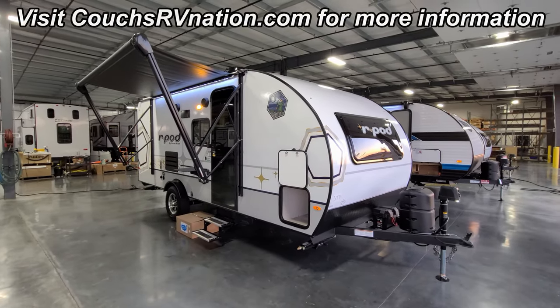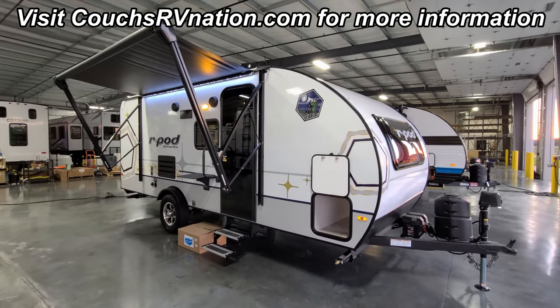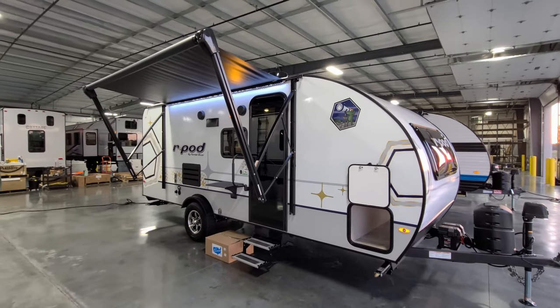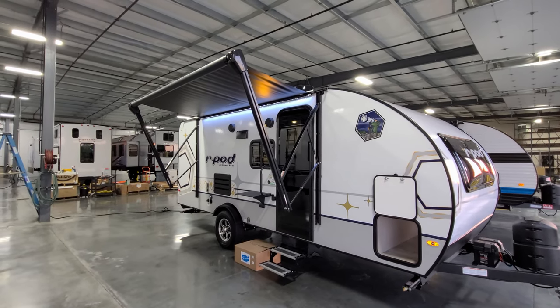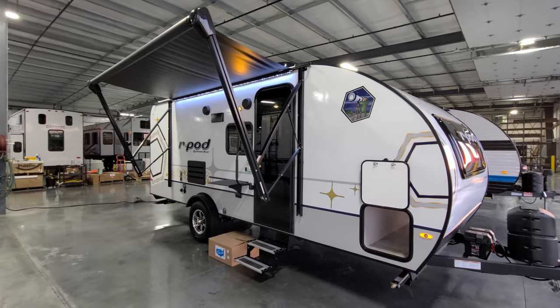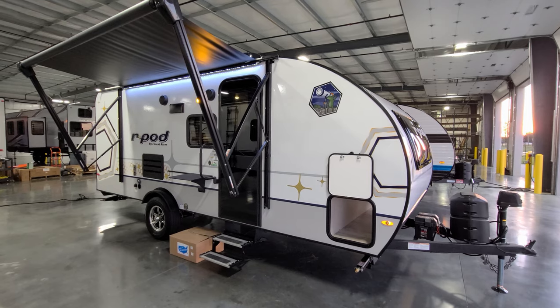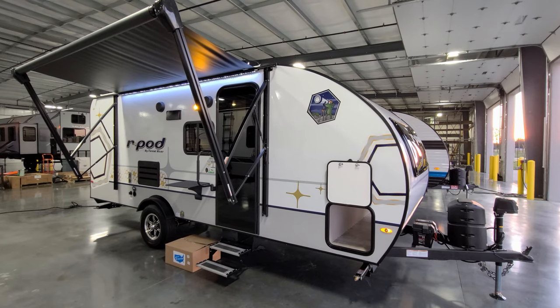We're now back on the outside of the new 2023 R-Pod 193 travel trailer. Starting on the door side of the RV, we have power awning with an LED light strip built in, adjustable arms for tilting for water runoff, and manual override in the front arm head in case of an electronic failure. For the 2023 version they have new graphics outside. They still kept a little frog guy up in the corner — he's been around for years doing a lot of different things on the R-Pods.